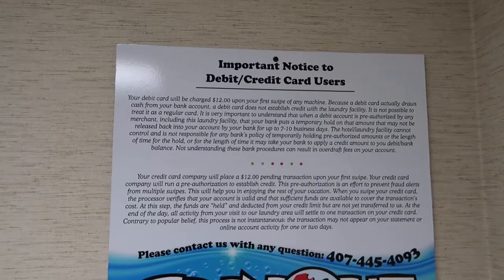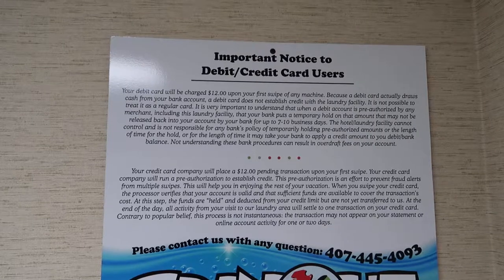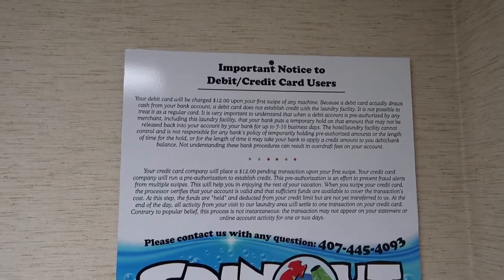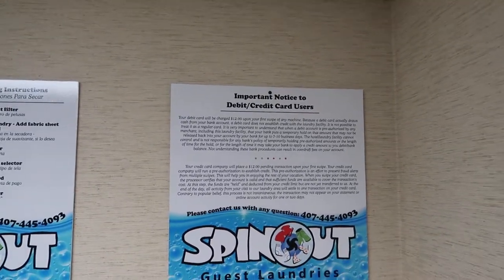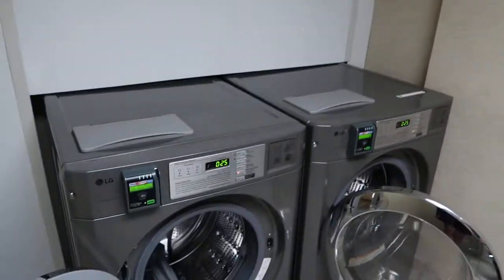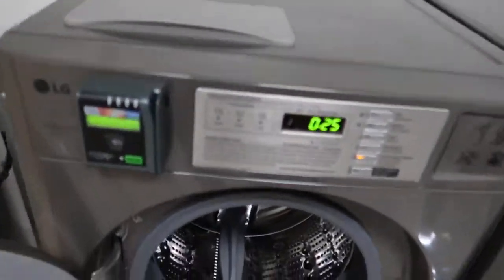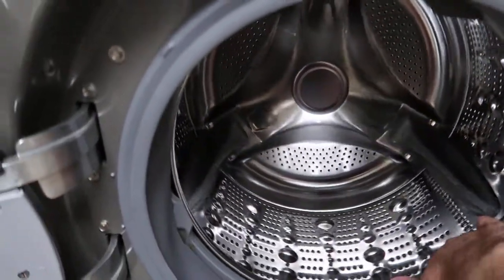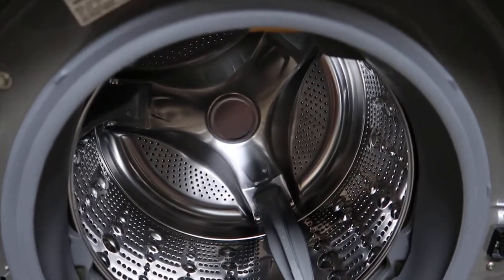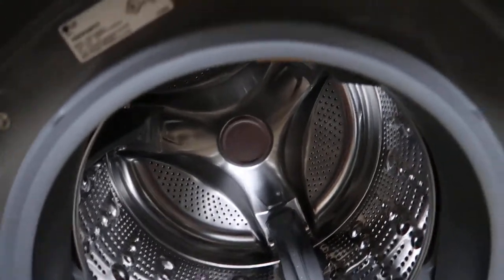We've done three washes now on this holiday, so it does save you having to bring lots and lots of clothes. You can just wash them, although you are paying $7 for one wash and one dry. Just always make sure you check the machine before you use it — when we washed our clothes there were people who had left their clothes in there; we found some socks. So it's good to double-check before you pull everything out.